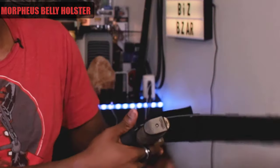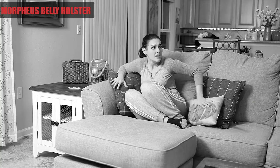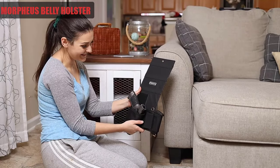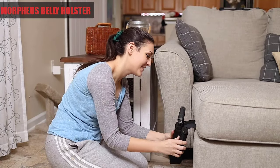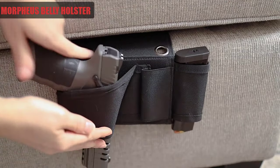This bedside holster is adjustable for any size handgun to be put inside of here, as well as it's adjustable for any size ammunition clip. On top of that, it also has a slot for your flashlight, so that when it comes down to defending your house, you have all the tools necessary right there, right by your bed.